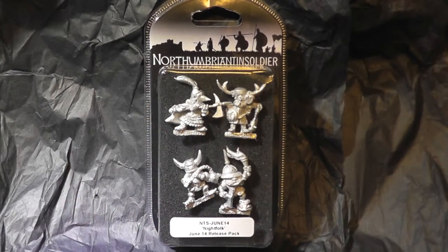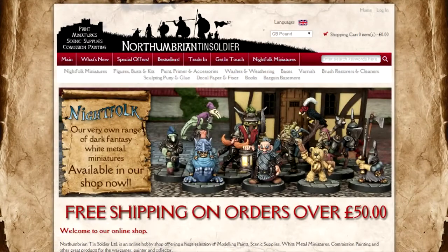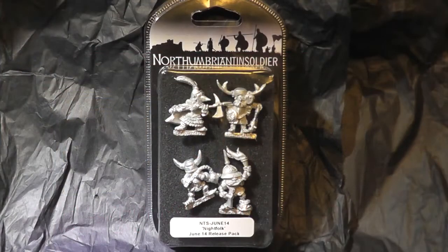Hi guys, it's been a long time but I'm back again with an unboxing from Northumbrian Tin Soldier. This is their Night Folk range of miniatures — dark fantasy miniatures. This is their June release pack and I really like these characters. They've got a kind of Labyrinth and Dark Crystal feel to them, strange and odd things, which really appeals to me.